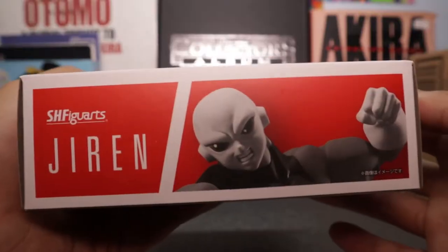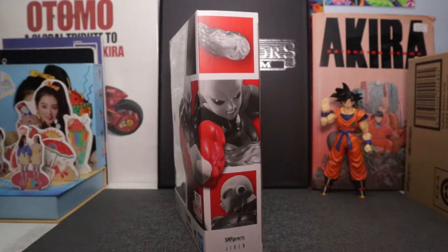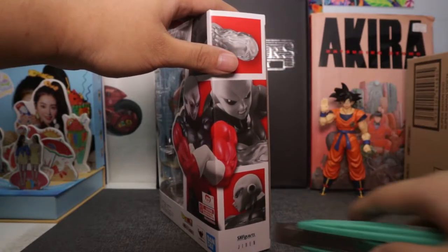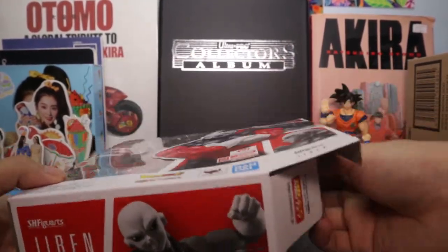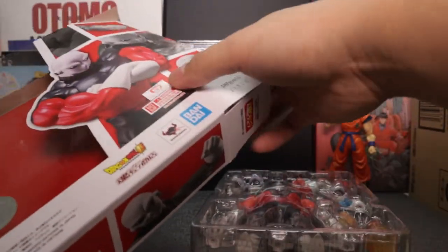Down here I have Jiren again — Jiren shouting. So let's get him open. There you go — so much heat zooming from this box.